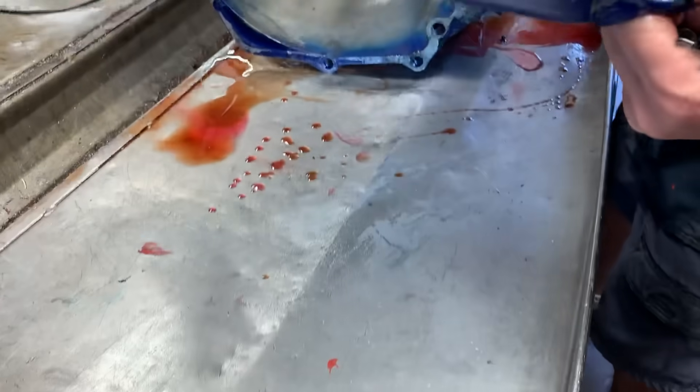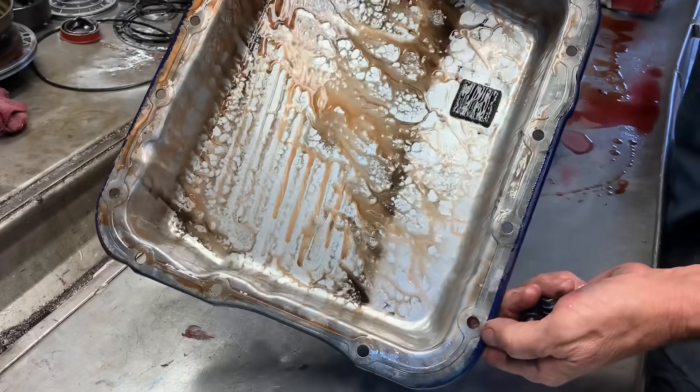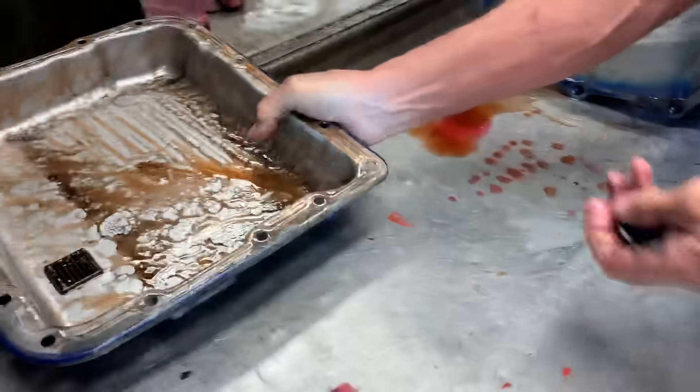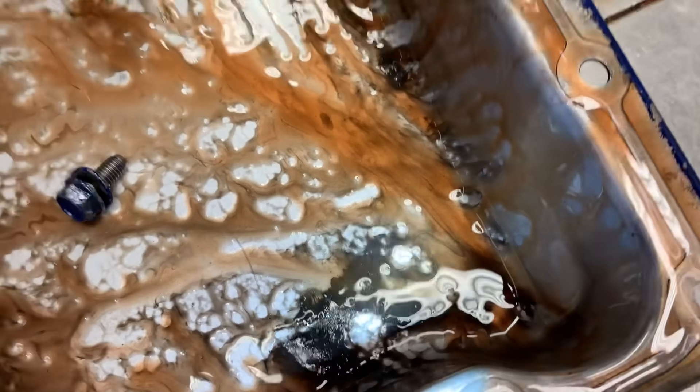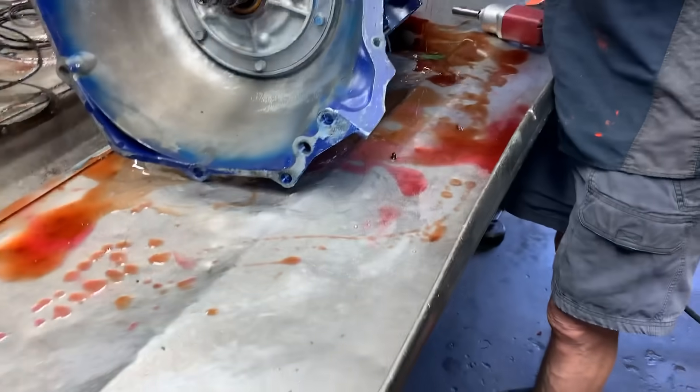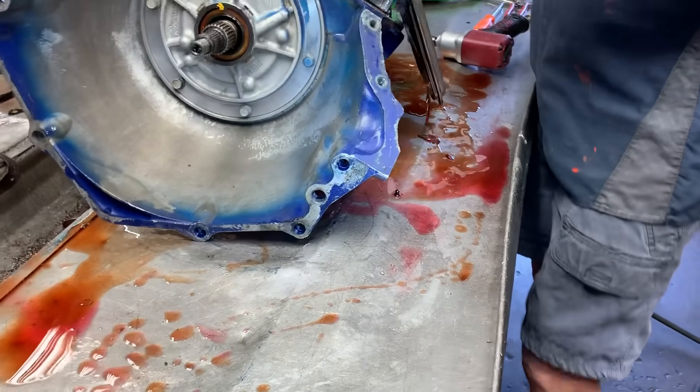If you smell this thing, I mean, it is just stinky. It is cooked — it got that hot that quick. It is probably going to stink up the shop for a week.